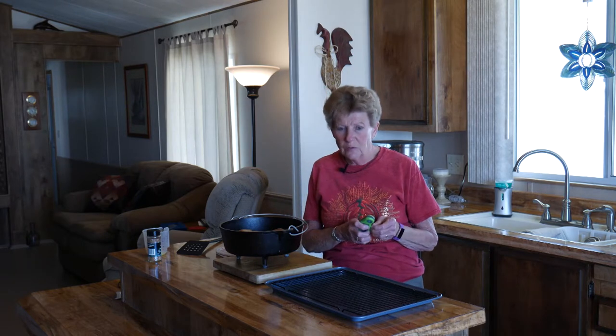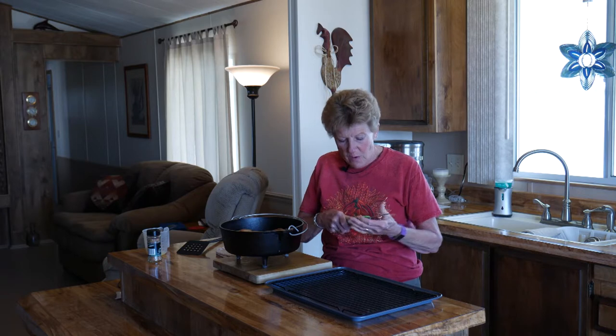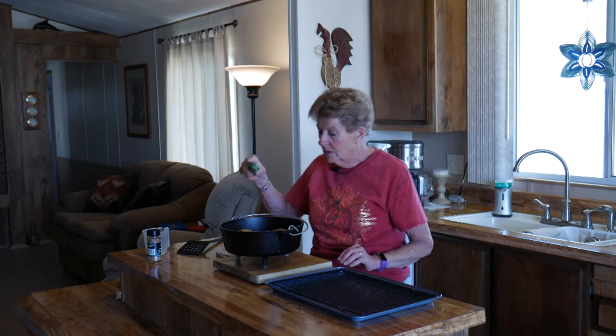Wow, it turned out absolutely awesome! It took 30 minutes. We did eight coals on the bottom and ten on top. We have one of these instant-read thermometers and we use it for everything — we put it in and it read 170°F at exactly 30 minutes.